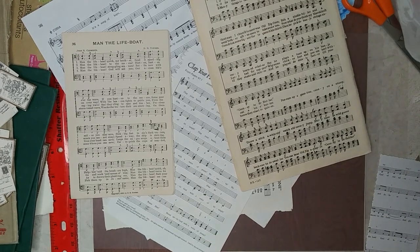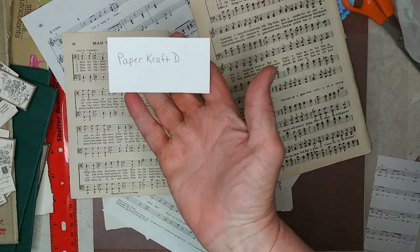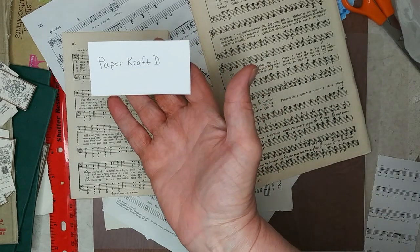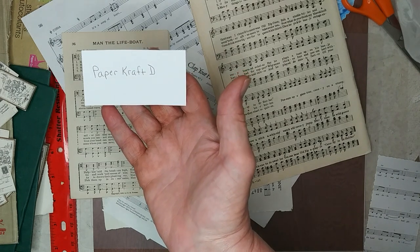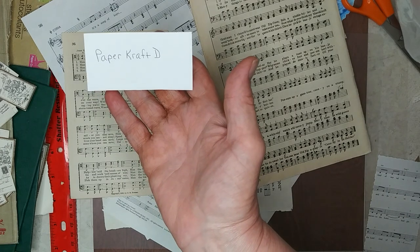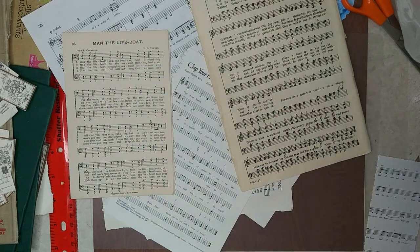Good evening. I know it's been a long time since I made a video and I will explain in a bit why it's been so long, but I wanted to get one made here. I saw a video from Papercraft D and she had done a tag book and she had used music paper — I think it was a digital download from Dear Julie Julie — and it inspired me to make some journaling cards.